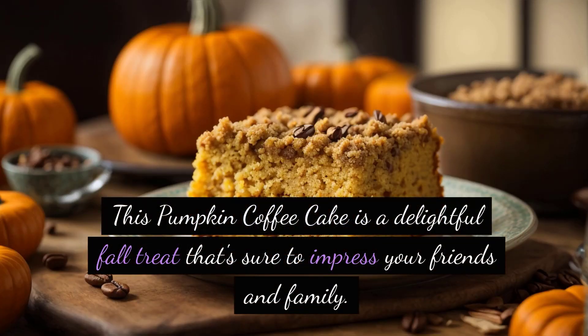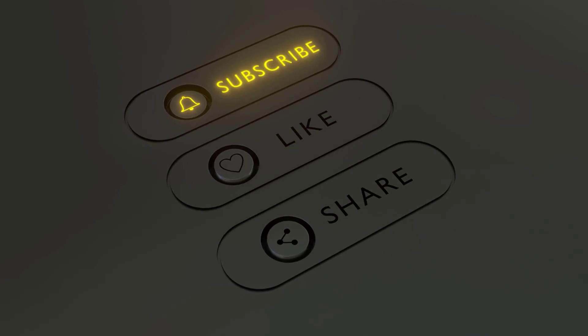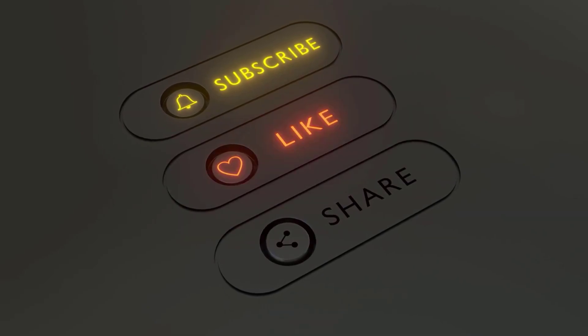This pumpkin coffee cake is a delightful fall treat that's sure to impress your friends and family. Be sure to like, subscribe, and leave a comment if you enjoyed this recipe. Thanks for watching, and happy baking!